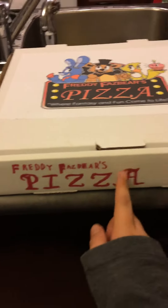And this is Freddy Fazbear's pizza right there.